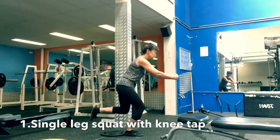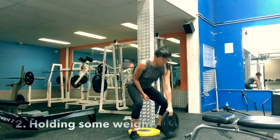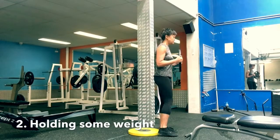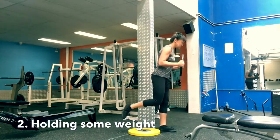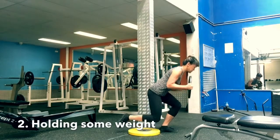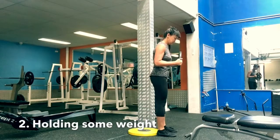Swap legs. Tap, stand up. Level 2: Holding a weight in front, same rules apply. Back neutral, tap, stand up, tap. Squeeze the glutes.